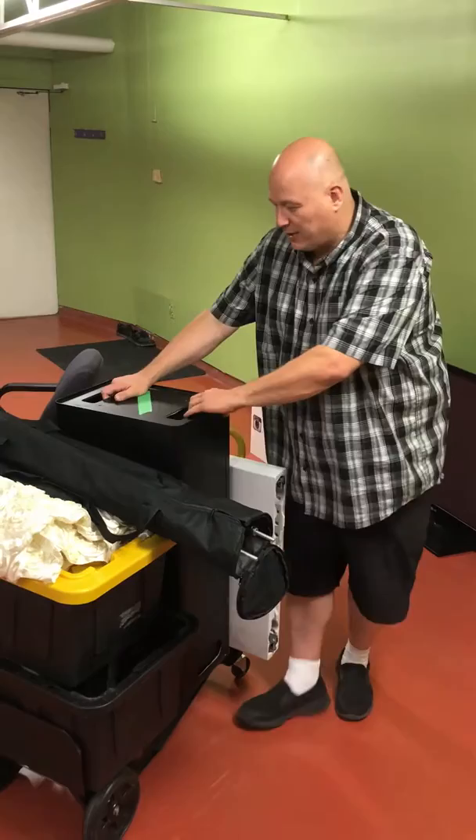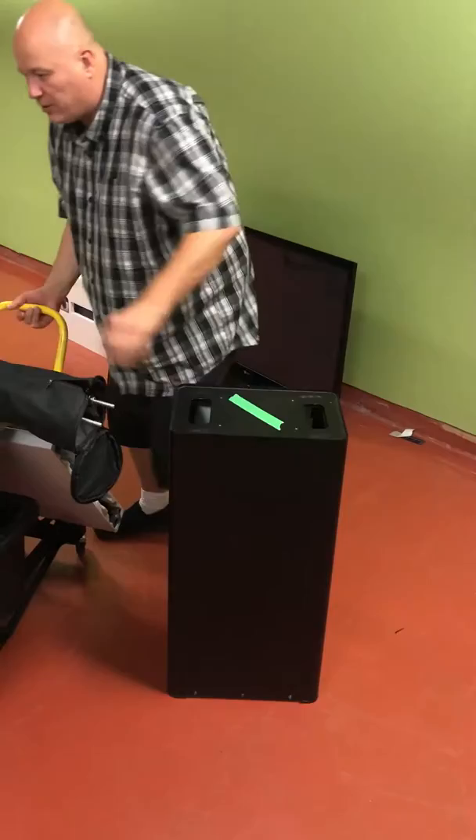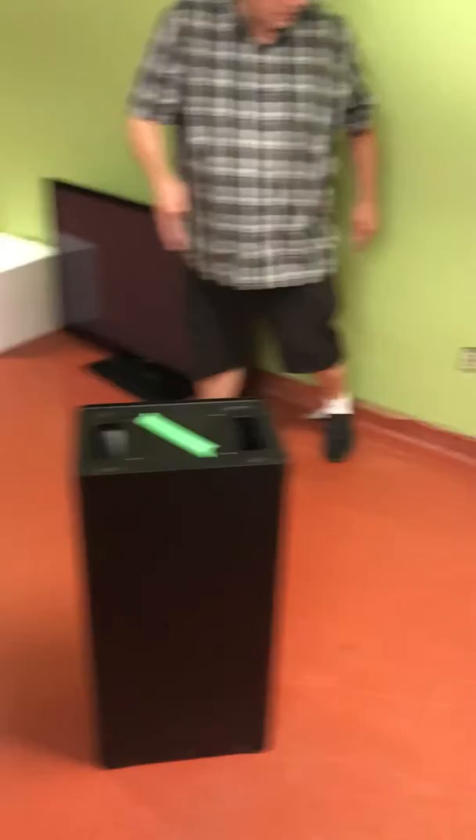We're going to take the booth off and put it right here. First step would be to set up the booth and position it. What we want to do is go from where the backdrop would be, from the wall, and go about seven feet out.